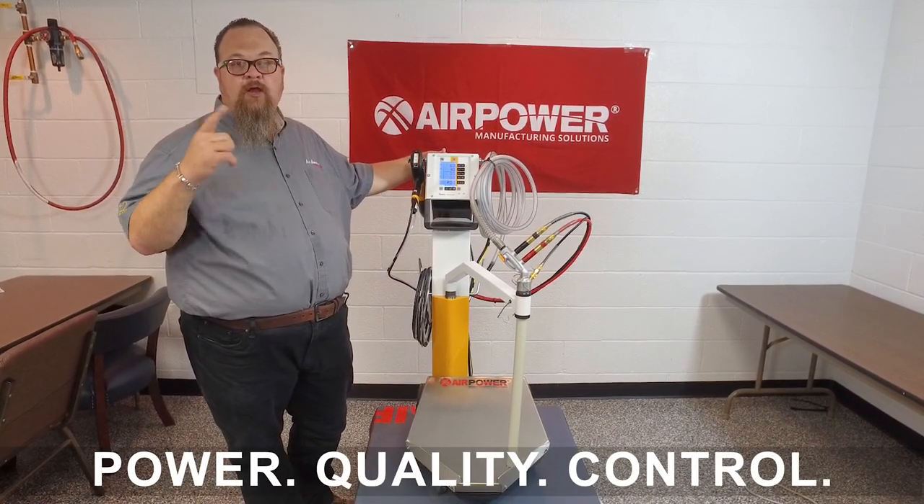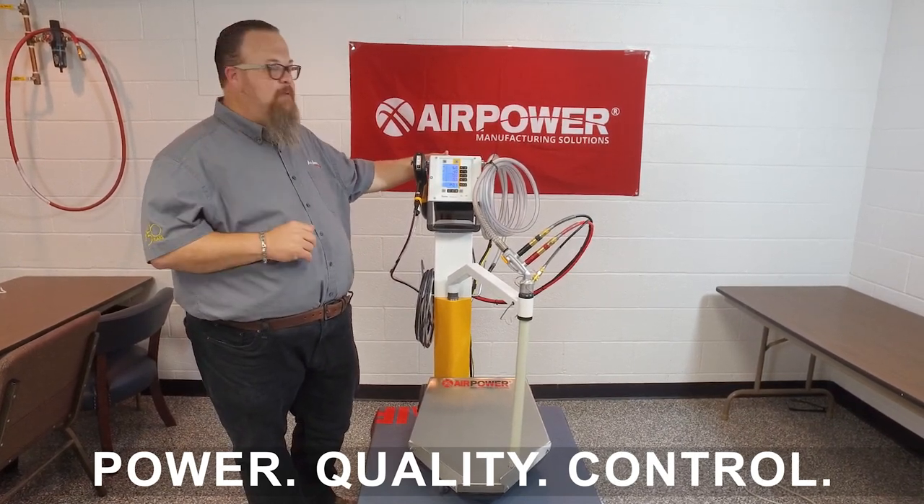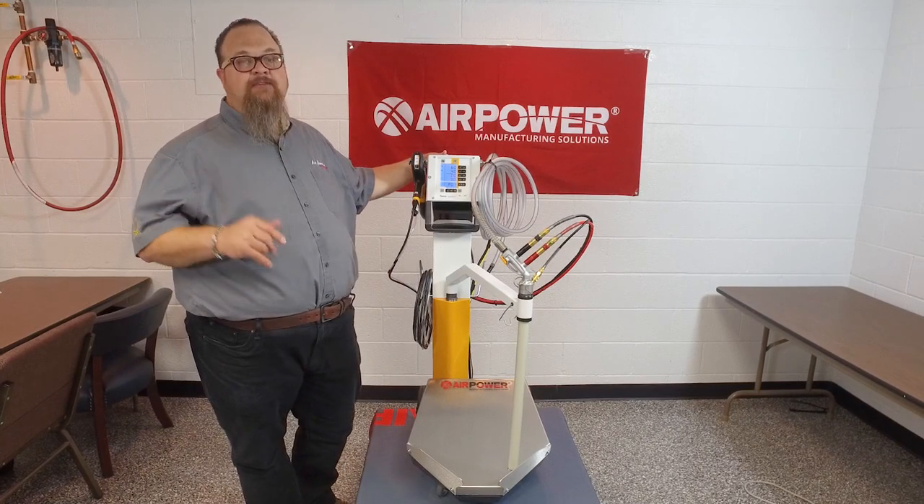Power, quality, and control. Maximum coating performance, best application results, and mastery of the application.